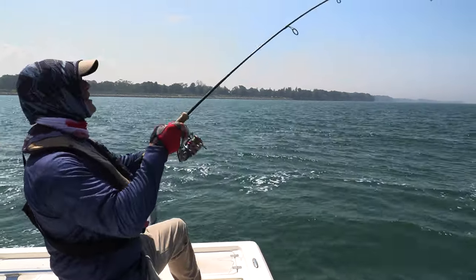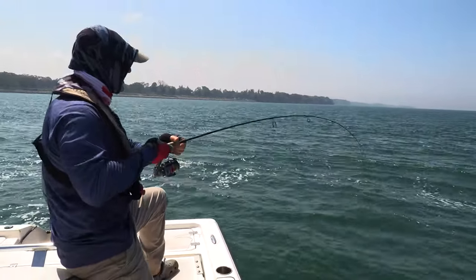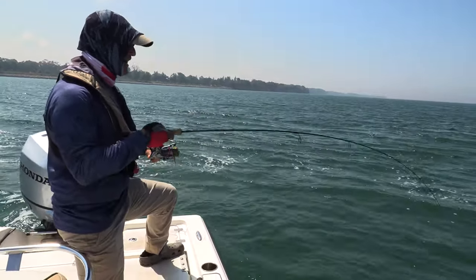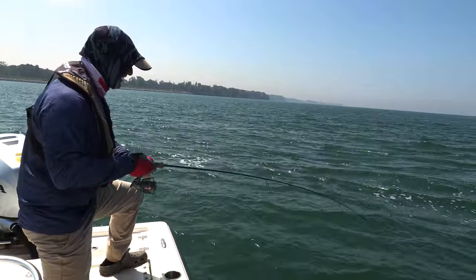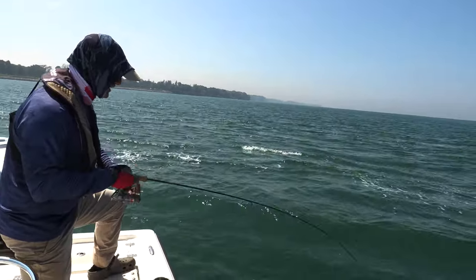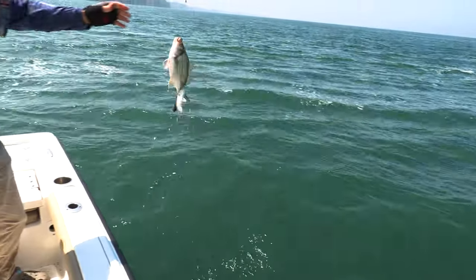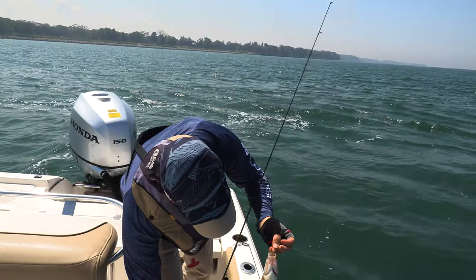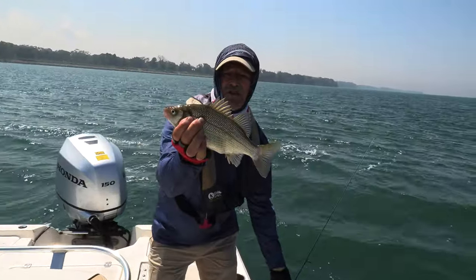Oh, that was a nice bite — he just hammered it. I better put the drag on. I have something nicer here, whatever it is it's strong. What a bite! It reminds me of when we were saltwater fishing for porgy — they were just hammering these eyedrops. Oh look at this folks — another double! A silver bass again and a big white perch on the top bait. I'm going to keep that — it's a beautiful white perch.